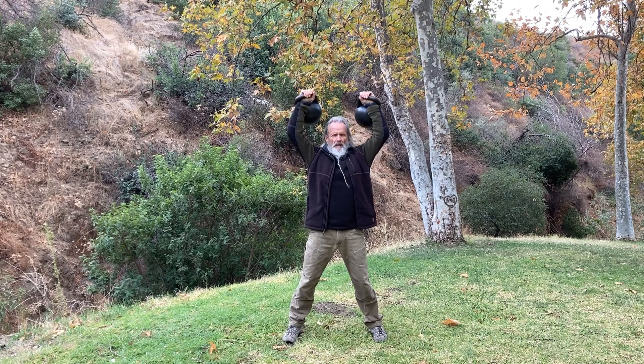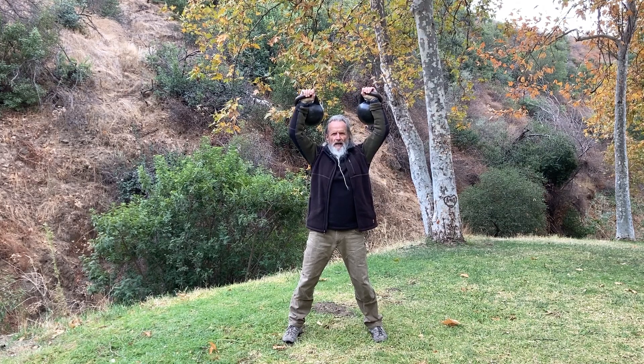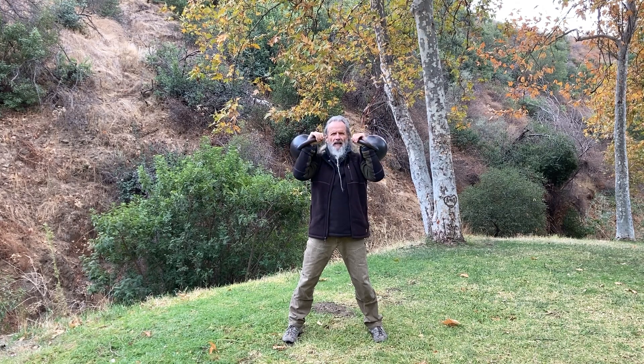Take them both up and we're going to lower them to a slow count — one, two, three, four, five, six, seven, eight, nine, ten, eleven, and twelve.